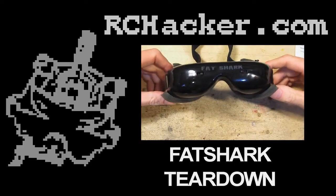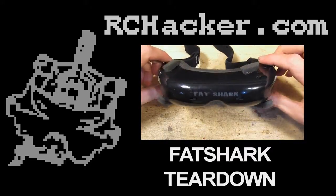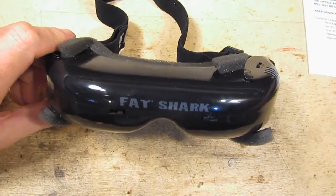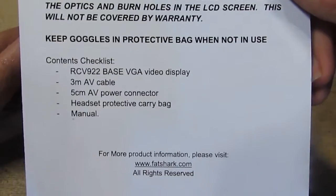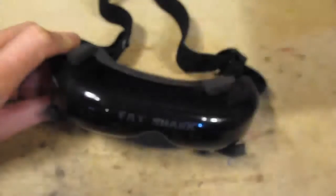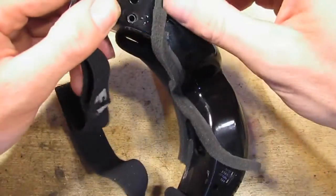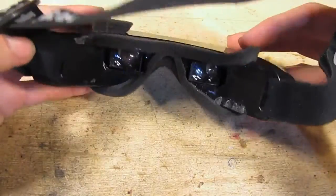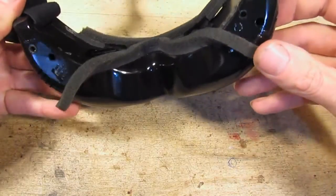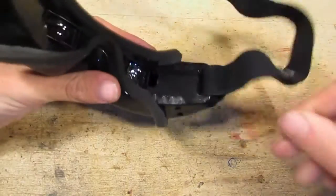Hello and welcome to RC Hacker. Today I'm going to tear down these Fatshark base goggles — they are the RCV922 base VGAs, which I bought probably a year ago. I've got high humidity here, so I moved the foam out of the way to get a bit of extra ventilation while I was flying.